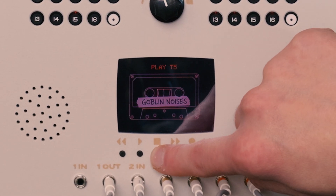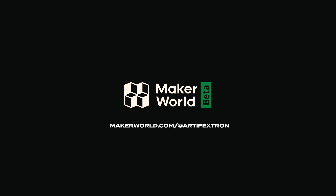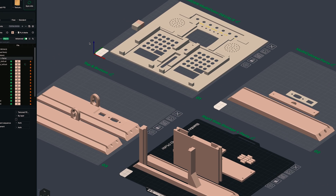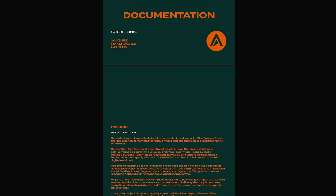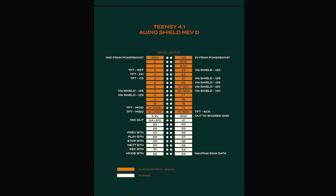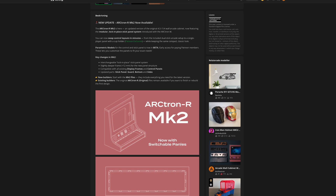This is a DIY project and everything you see in this build is shared. All files are available on Maker World, including 3MF and STL files, documentation in the form of wiring diagrams, parts lists, build instructions, and the full sketch. Be sure to check out my other projects, like the popular Arcade Cabinet.